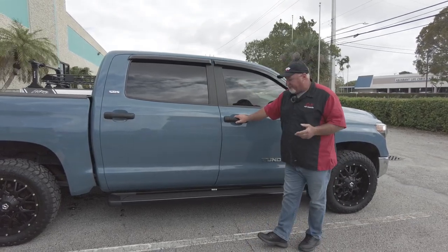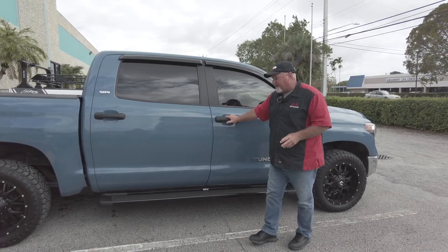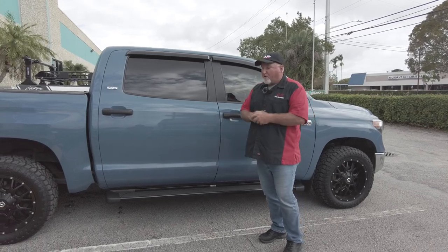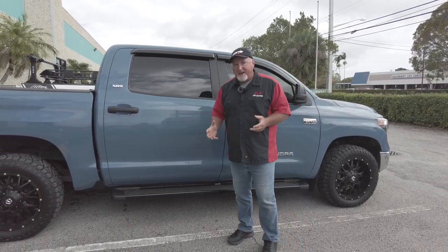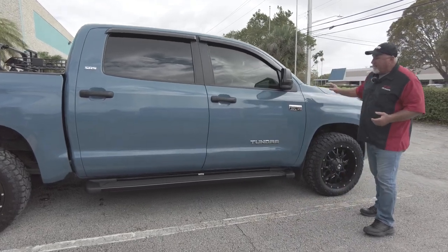If you were to order these from us, just so you know — the boards and the brackets are sold separately. Sometimes people will just order the boards and not realize they need the brackets. This set has both. It's a great product overall.